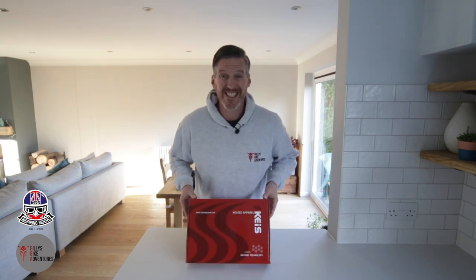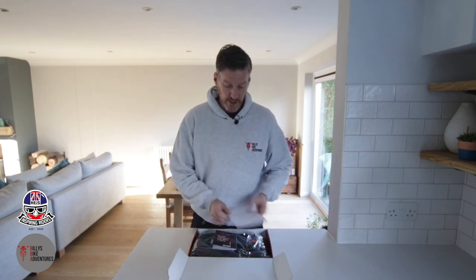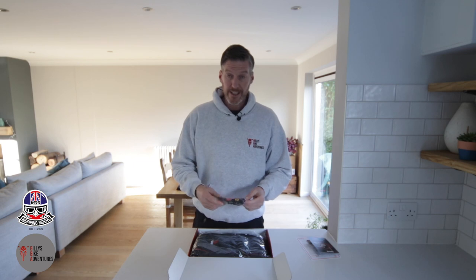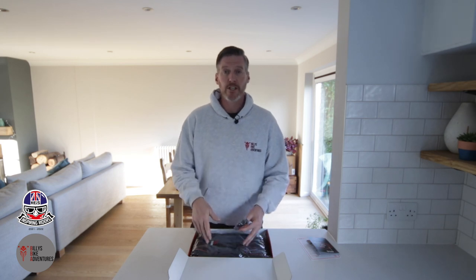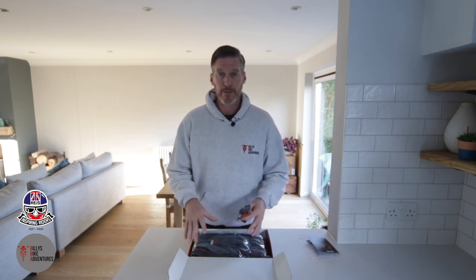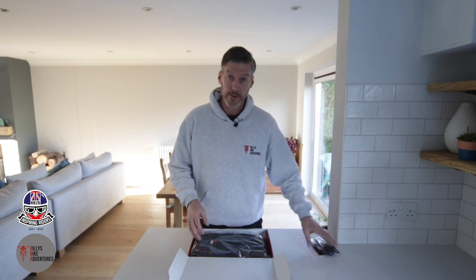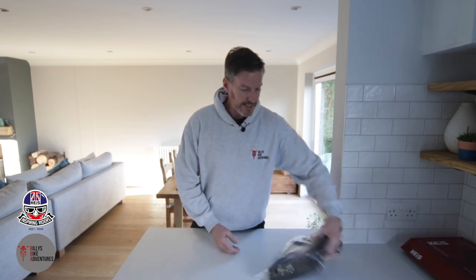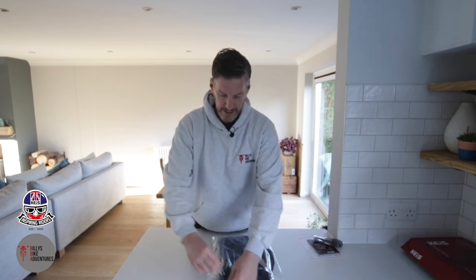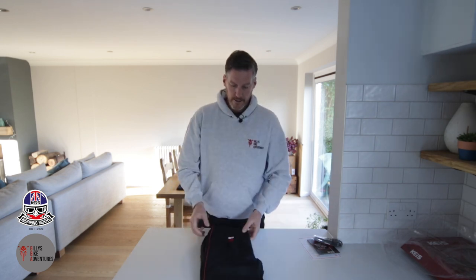So let's take a look at what's in the box. This is the heated trousers — let's see what comes with them. You've got safety instructions and a catalogue for the other products. Importantly you get a wiring cable — this connects to your battery and then plugs into either the trousers or your jacket depending on how you're going to power the trousers, and I'll show you how all of that is set up later. And then in the box of course are the heated pants themselves.